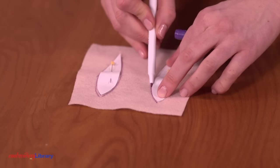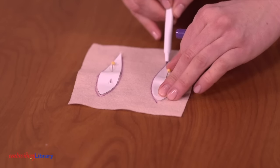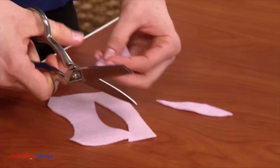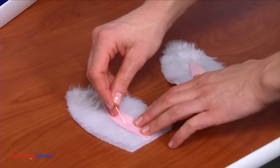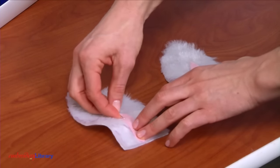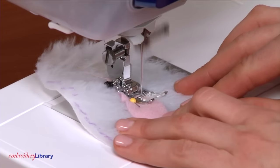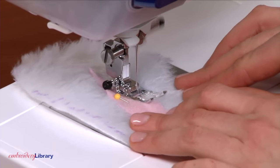Place the inside ear pieces on top of the felt, pin in place, trace, and cut out the shapes. Place the felt pieces on top of the front ear fur pieces with right sides facing up and pin in place. Zig-zag stitch around the outer edges of the felt shapes.